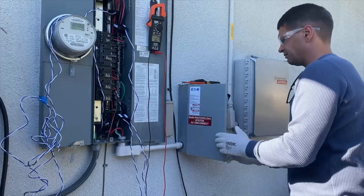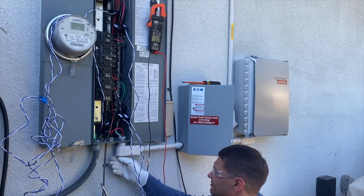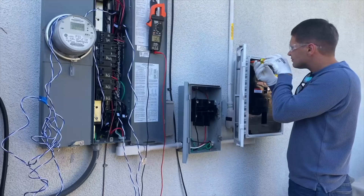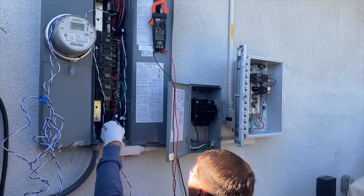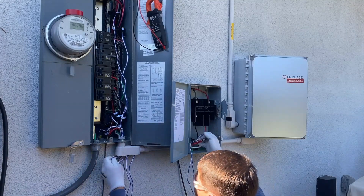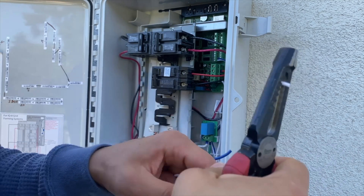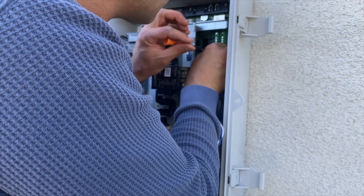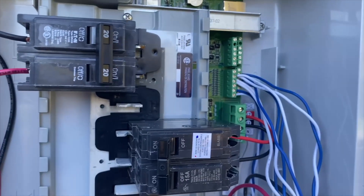After I finished installation of all 4 CT sensors, I'm marking L1 and L2 sensors, and now we have to run them into the inphase combiner box. Here are all eight wires connected to leg 1 and leg 2 inside the inphase combiner box.